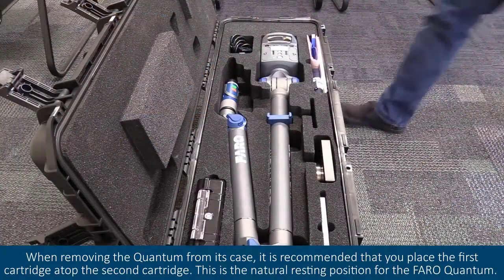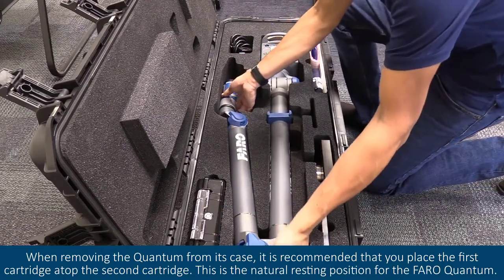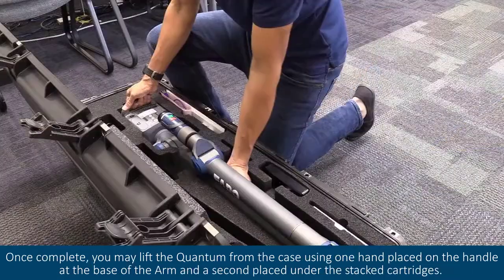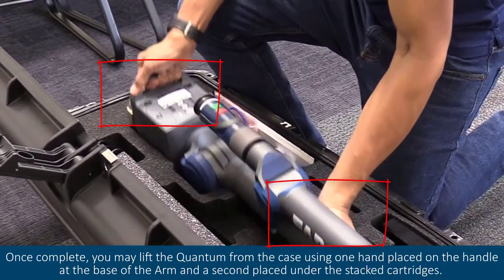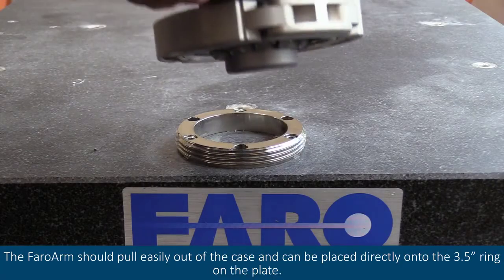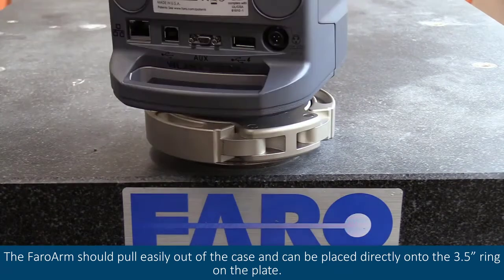When removing the quantum from its case, it is recommended that you place the first cartridge atop the second cartridge. This is a natural resting position for the ferroquantum. Once complete, you may lift the quantum from the case using one hand placed on the handle at the base of the arm and a second placed under the stacked cartridges. The ferro arm should pull easily out of the case and can be placed directly onto the 3.5 inch ring on the plate.